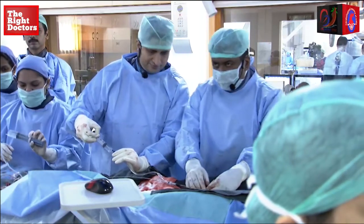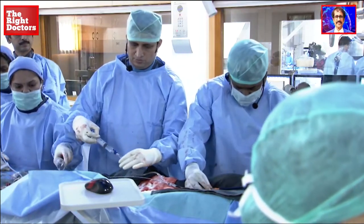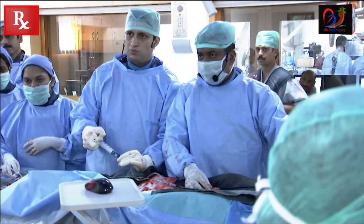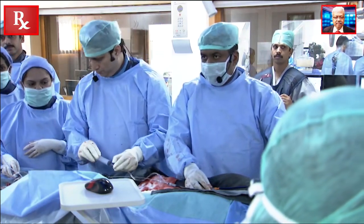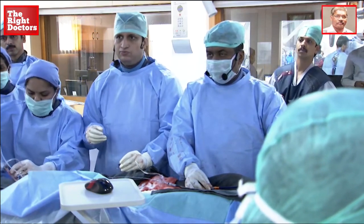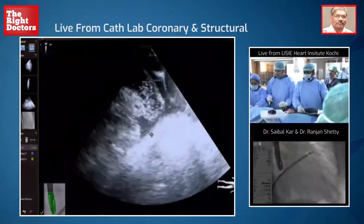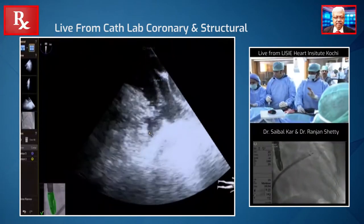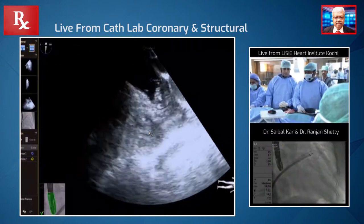Okay, great. So we managed to put the sheath into the atrial appendage. We mentioned about twenty — we've taken a twenty-four device and we've placed it at the tip of the appendage, but it's a very risky position, so I just have to be careful.